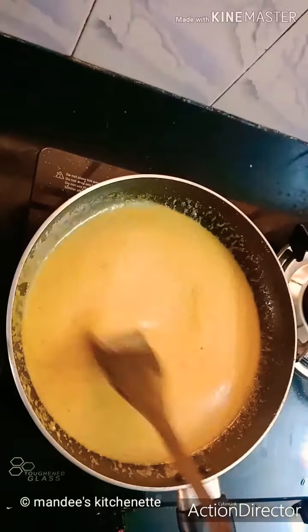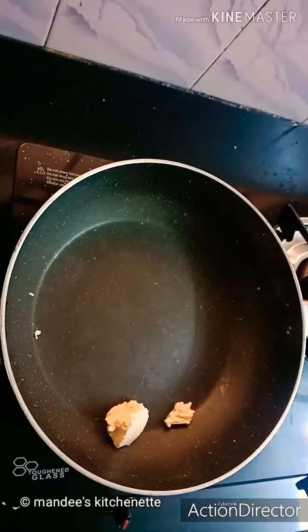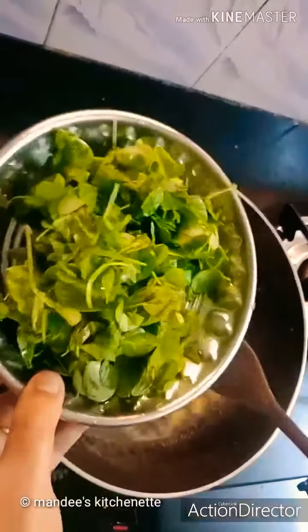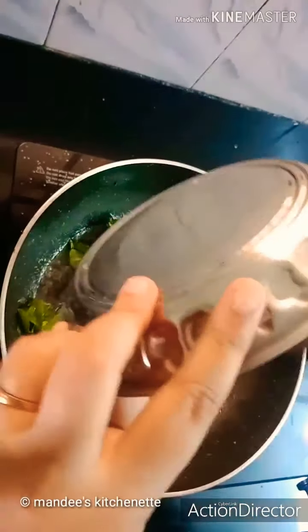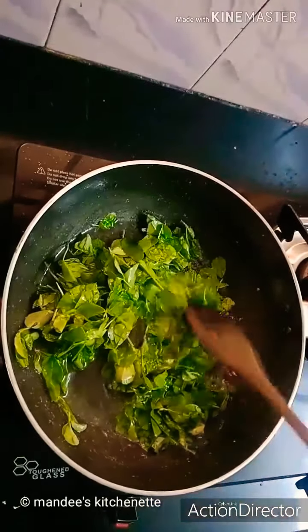Now we'll take another pan, add 1 teaspoon of butter and allow it to heat. Then we'll add 1 cup of methi leaves and slightly sauté it.